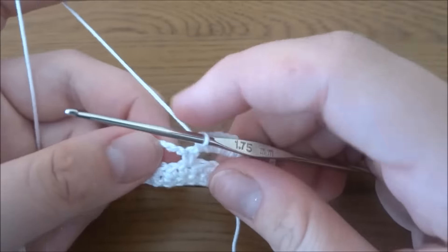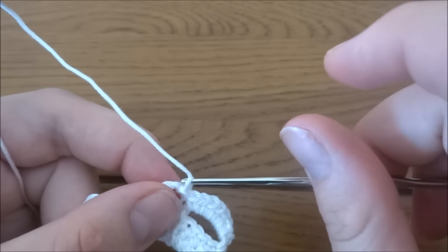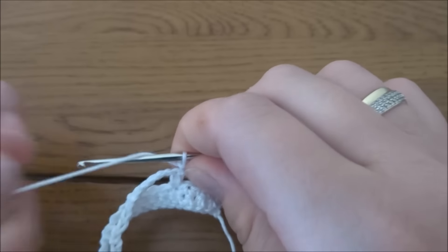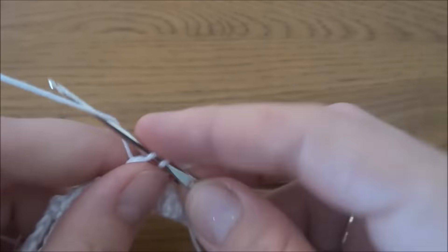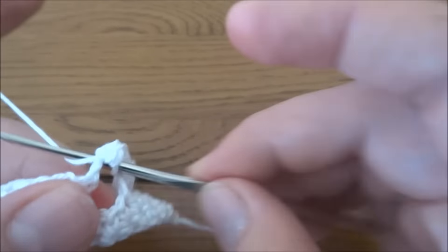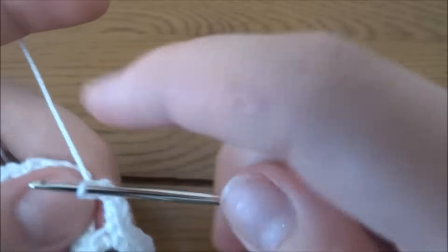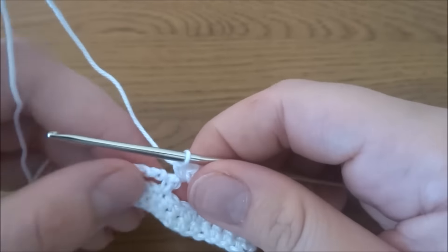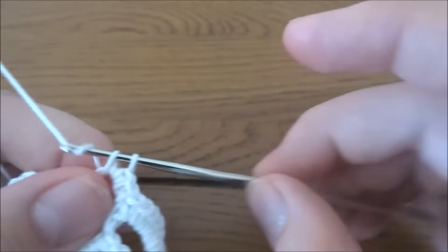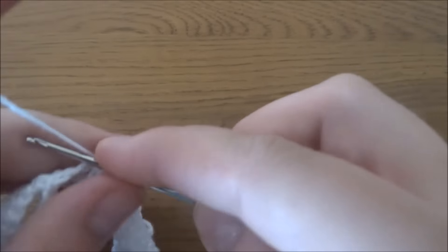Go to the next chain-four space. You can do a slip stitch, or go straight away and start working six single crochets — one, two, three, four, five, six. Then into the next chain-four space work six single crochets again.